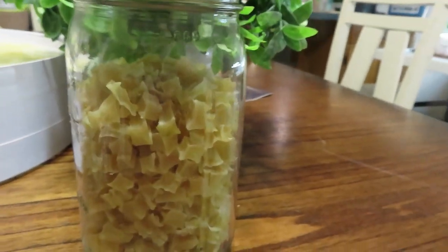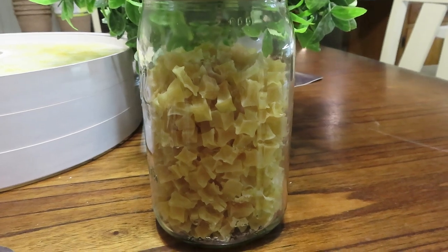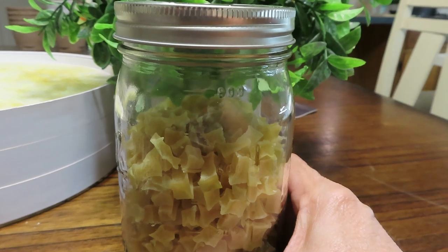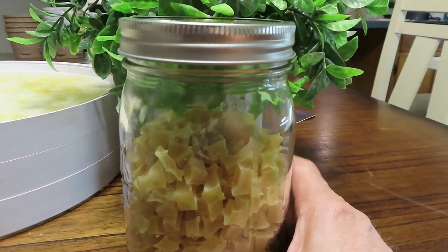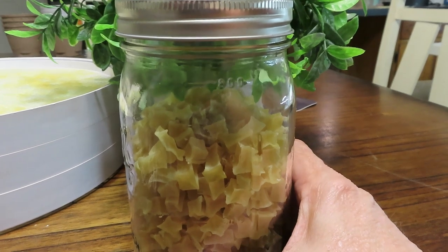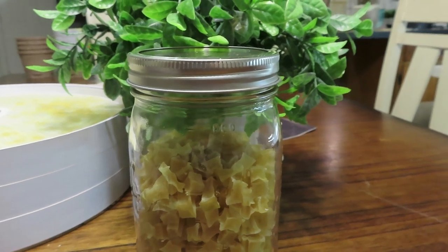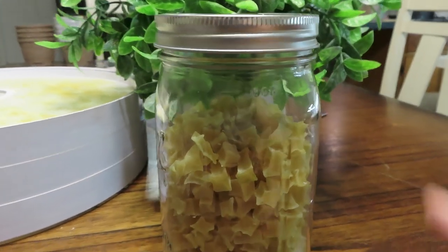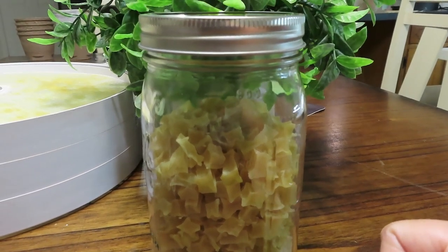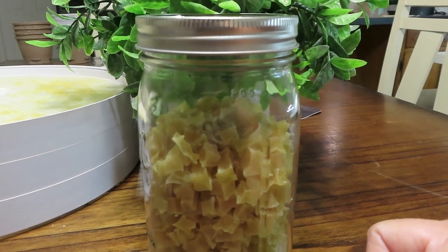There it is — there's how much I got. I got just a little under a quart. Typically you would put an oxygen absorber in these, put a lid on it, and they'd be good for 10 plus years. Or you could put your vacuum sealer attachment to it, suck the air out — and again, they'd be good for 10 plus years. But I do have plans for these in an upcoming video, so stay tuned. We'll see how these come back and what we can make out of them.